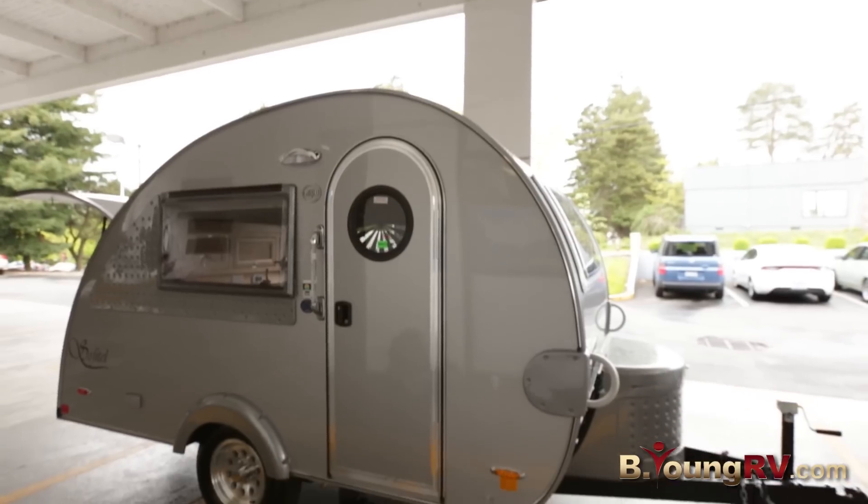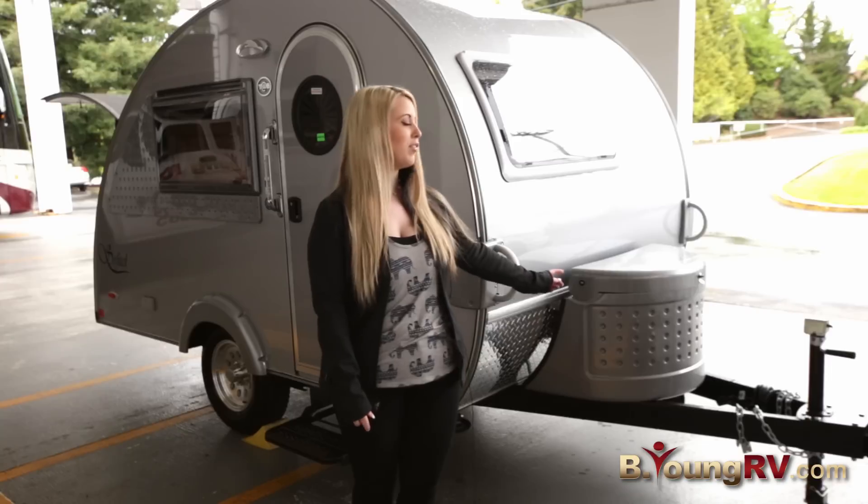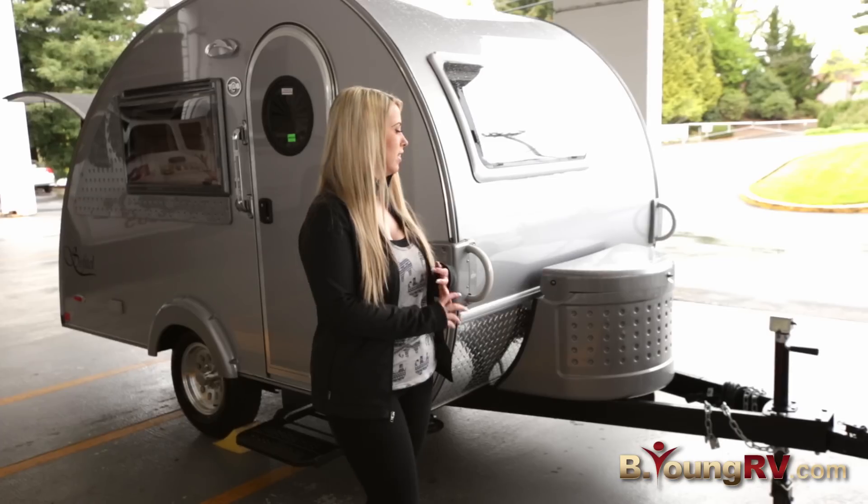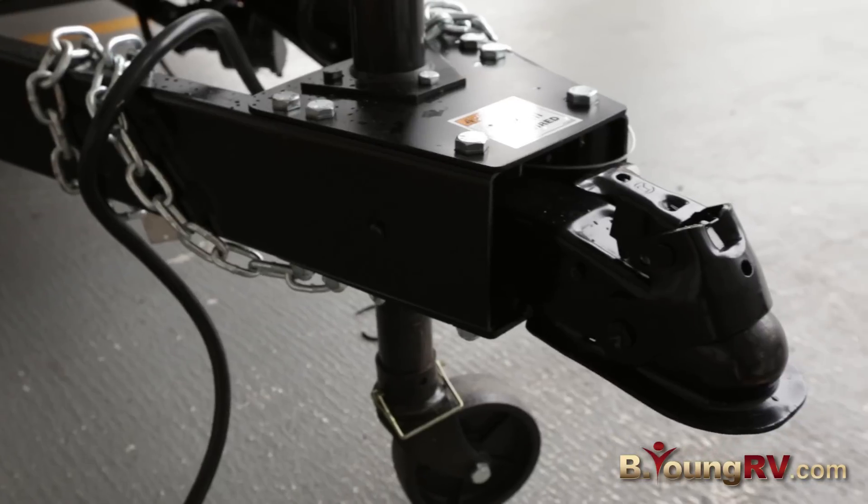Hi, I'm Courtney with Be Young RV, and today I'm going to show you the Tab Trailer Sofitel Edition. In the front here we have your housing unit. It houses your propane and your battery. Also in front here we have your hitching.